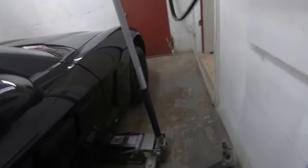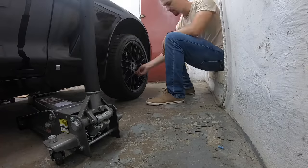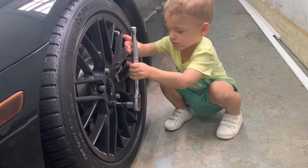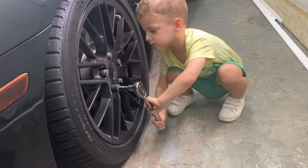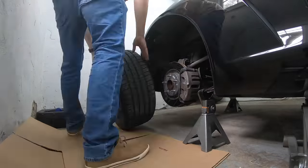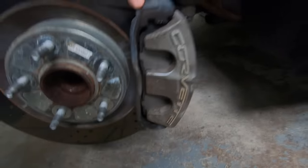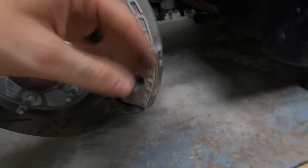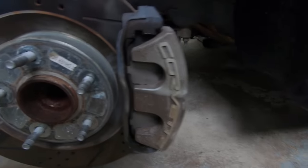First step is to jack the car up and take off the wheels. With the car up in the air, here are our brakes. The first step is to spray down some brake cleaner, let it sit there and drip down, and then wipe it down.